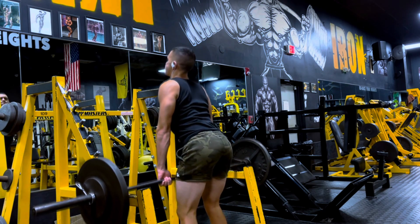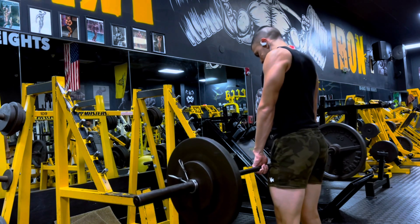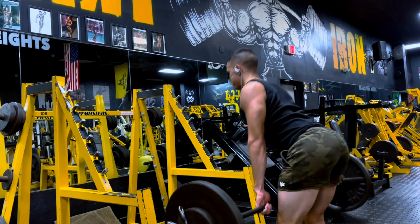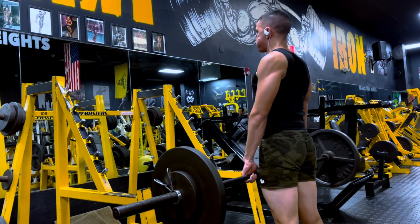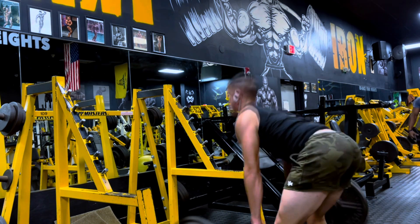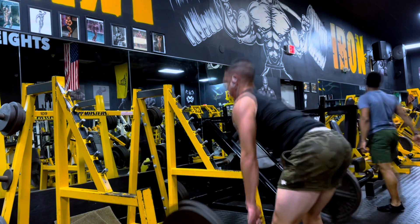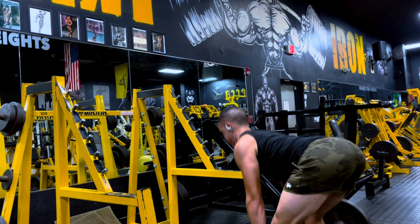On to the priming set — I threw another 10 on each side, so this is 155 pounds for four reps. The whole point of progressive overload is not to gas out on every single set, just to get blood in there and get the motor function ready for the heavy set. I only pulled four reps on this — it felt easy and I really did not want to waste any more energy, because it is not my working set.